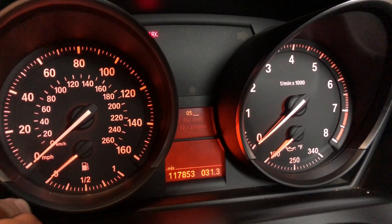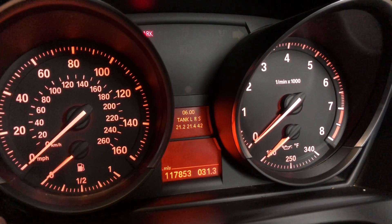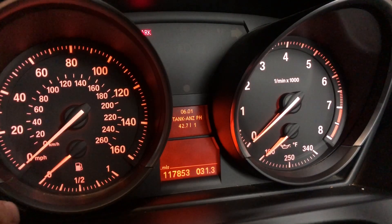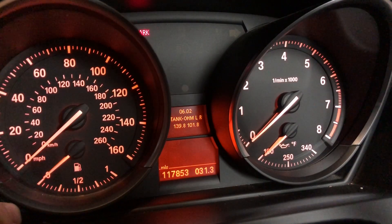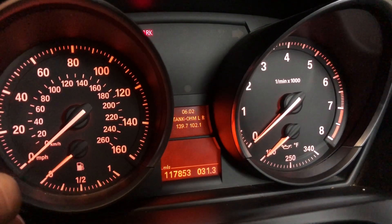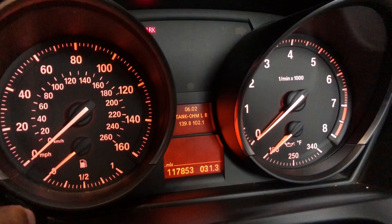Now we'll go to menu number 6. Menu number 6 shows the actual amount of fuel in the tank — 21.4 liters. 6.1 shows the total amount of fuel in the tanks. And 6.2 shows the ohms of the left and the right tank. So that's what you would see in your menu right here in the fuel gauge. It takes the measurement from both senders, the left and the right. And if there was any failure, you would see it in here as well.